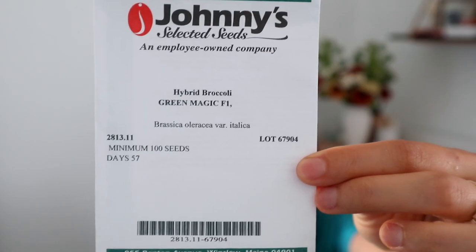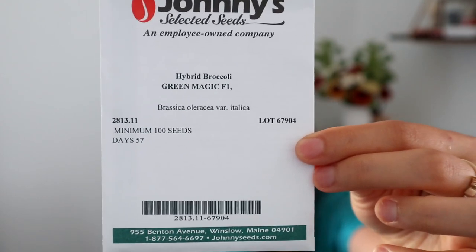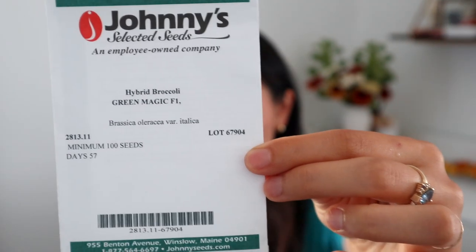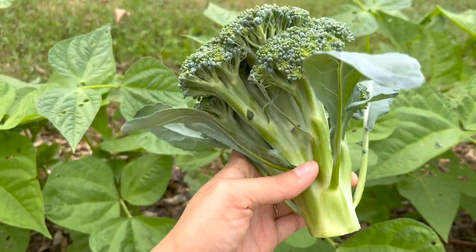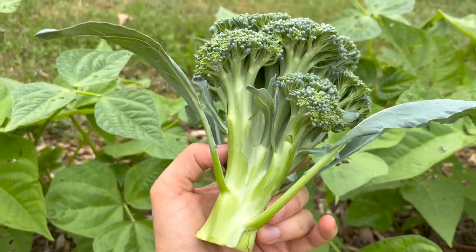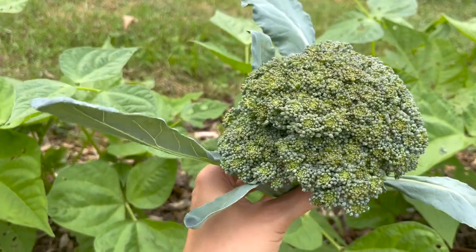I'll start with my first variety of broccoli, which is the Green Magic hybrid broccoli. This is the broccoli I grew this spring and harvested between May and June. They formed nice heads, which is the first broccoli I have ever been able to successfully grow, so I was really happy with this variety. It is a specifically heat-tolerant variety, and I want to see how it does in the fall weather — hopefully the heat tolerance will help it as it develops through late summer.